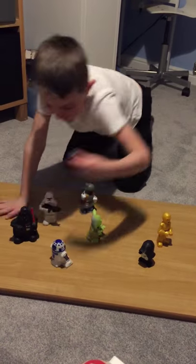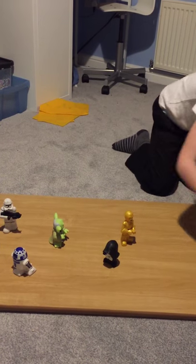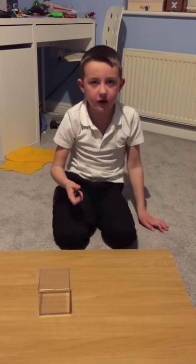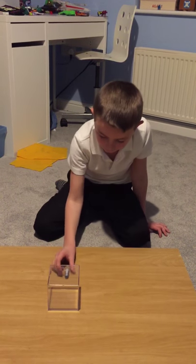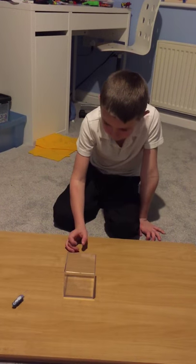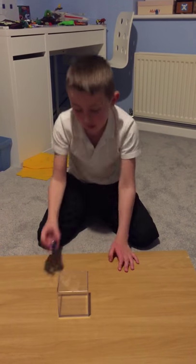I'm not sure if it can sense when it's going to hit into things. I'm going to put this box here, then just let him go. He bounced back because he hit something. Just let him bounce. Yeah, it bounced back.